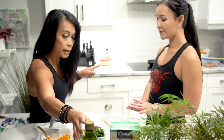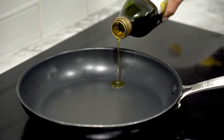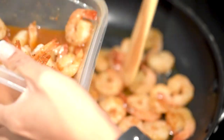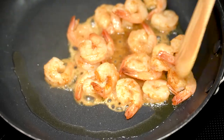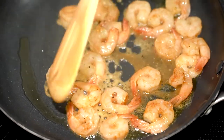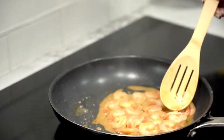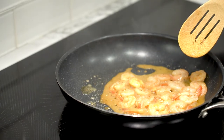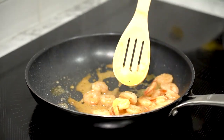Alright, so I will make my shrimp. For my shrimp I like to use extra virgin olive oil. What did you marinate the shrimp in, Chantal? I marinated it with lemon pepper and smoked paprika. That's it? Yep, that's all I put in here — lemon pepper and smoked paprika.